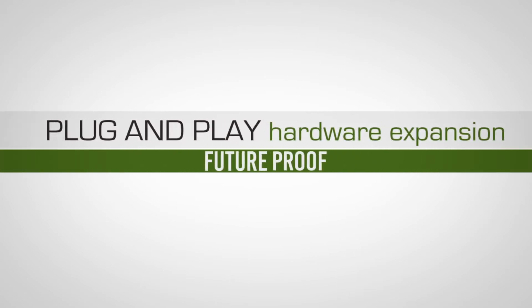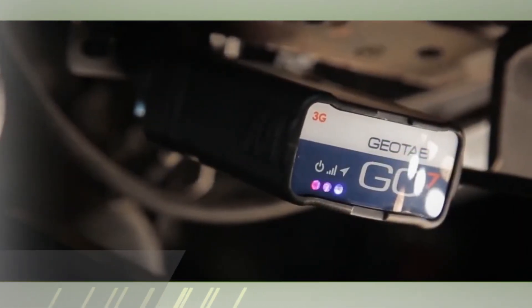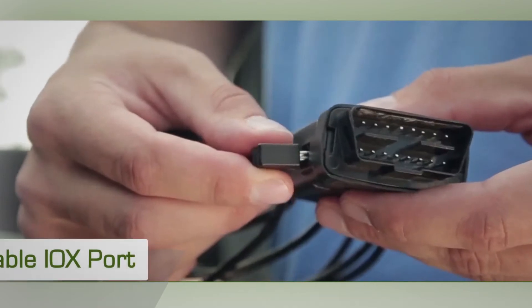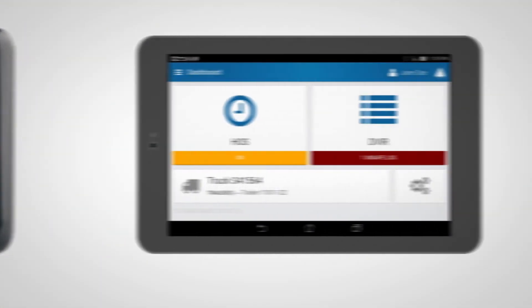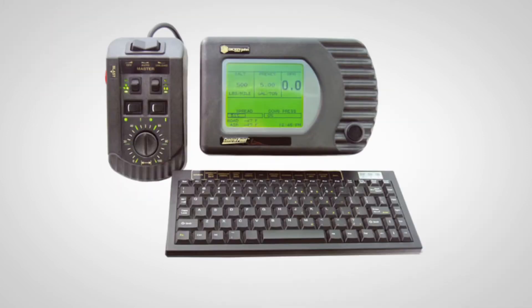Our solution is made affordable by ensuring you're not paying for hardware you don't use, while still maintaining the flexibility of adding new hardware components in the future with the revolutionary expandable IOX port, allowing you to add various accessories such as Garmin messaging, HOS DVIR mobile tablet, satellite, spreader control, and temperature.